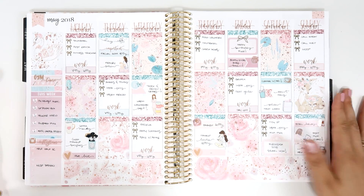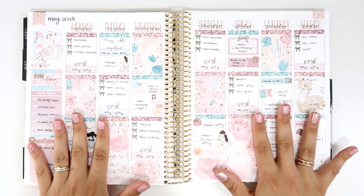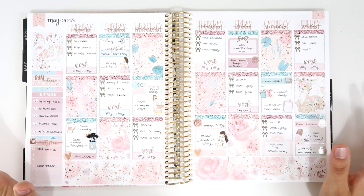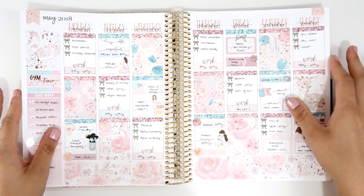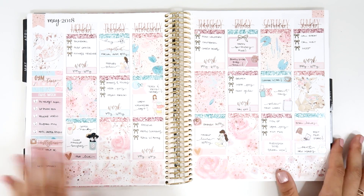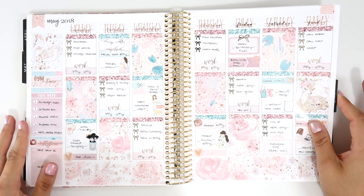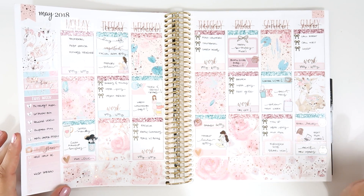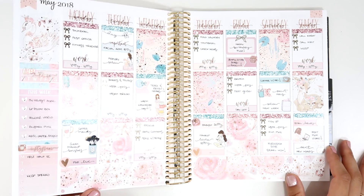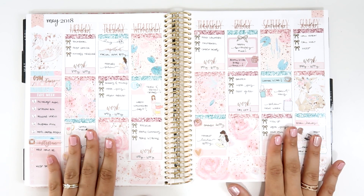The next one is from Station Stickers — I'm now part of her PR team, so excited! You can use my code julie20 for 20% off. Her kits and designs are foiled and amazing. This kit has a mother's theme and I love it so much. I used her glitter headers and gorgeous washi with foil. I use some rose gold here and everything is perfect.